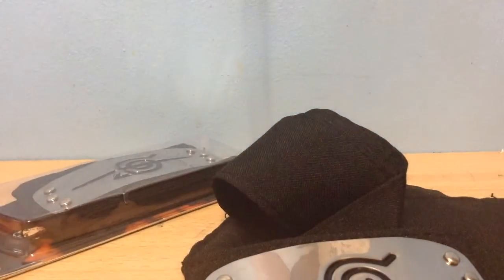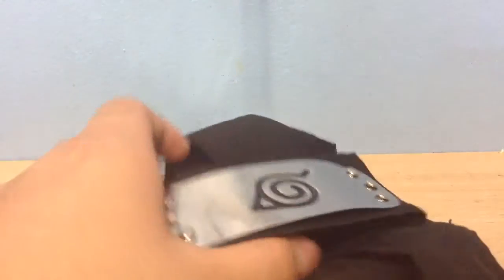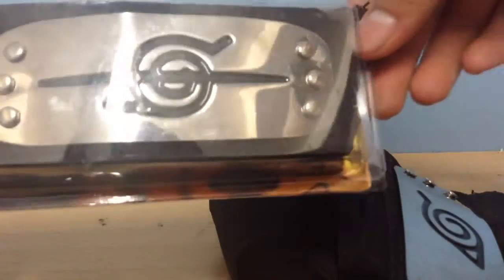Hello YouTubers, it's TheUto4H and today I'll be reviewing some Naruto headbands. This black one does not belong to Naruto but Sasuke, since Naruto wears a blue headband. And over here we have Itachi's headband, which is basically Sasuke's brother.